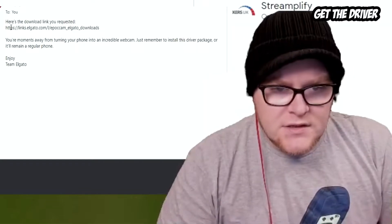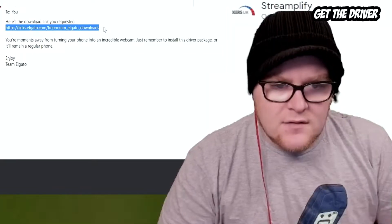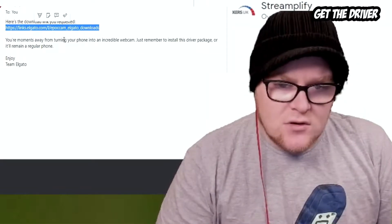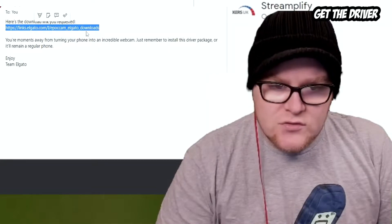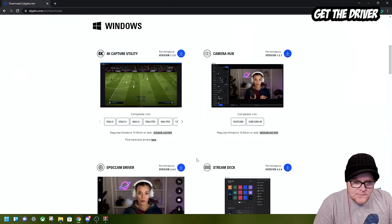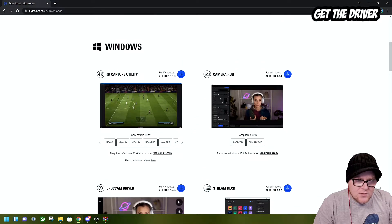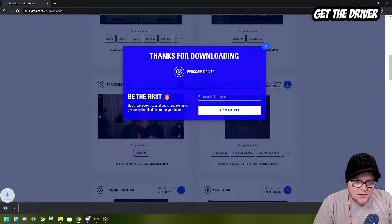In the email it says 'Here's the download link you requested' — all I'm going to do is highlight and copy that. It says 'You are moments away from turning your phone into an incredible webcam — just remember to install this driver package or remain a regular phone.' I believe this is the EpochCam driver, so I'm going to download that.